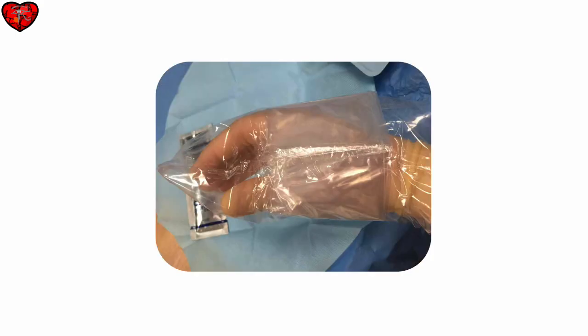Here is a completed probe cover with rubber bands in place. Usually it's best to place the rubber bands close to the probe face and then further down on the probe cord. You can also do this by yourself when you are sterile.